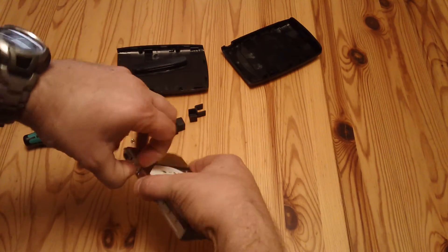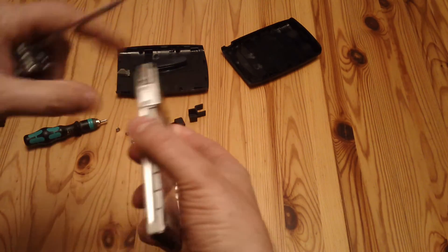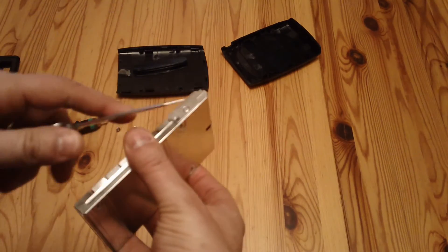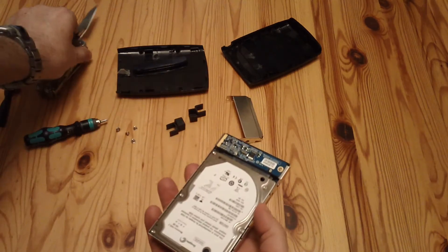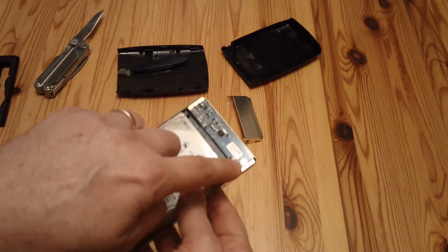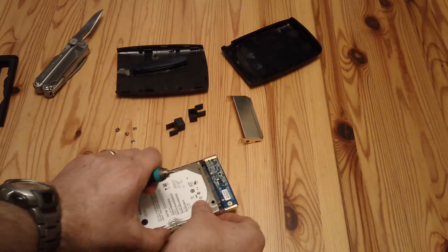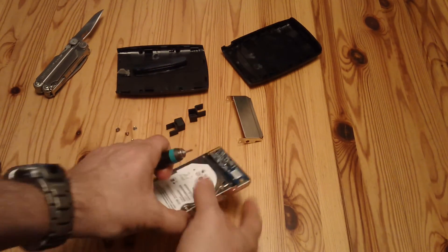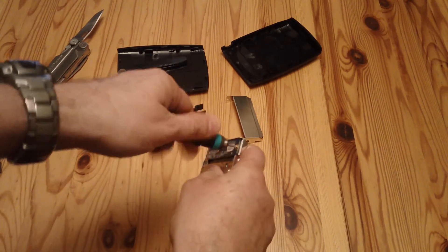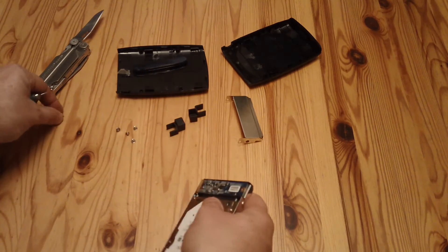Then this bit here has got a little catch on it. So we'll get the knife, lift up that side, and get the knife on this side, lift up that — and that comes off. There's the little circuit board there, and there's a tiny screw there which needs a different end because it's a much smaller screw than the other ones. We'll change the end, unscrew that screw. That's obviously a very special screw, so I'll keep that safe.